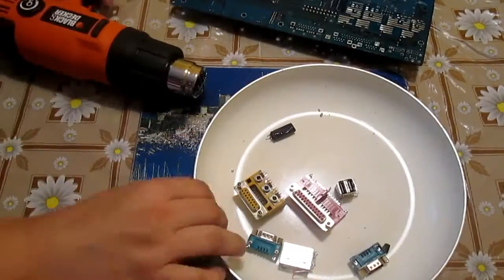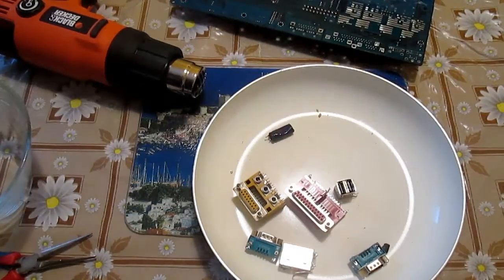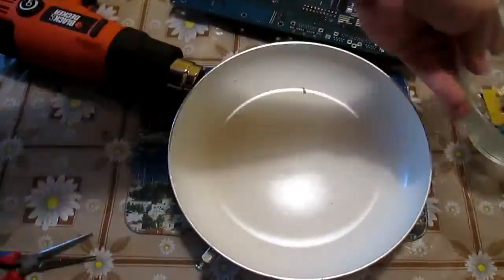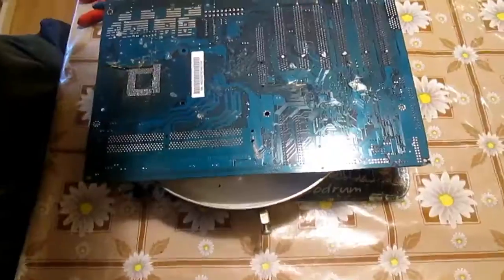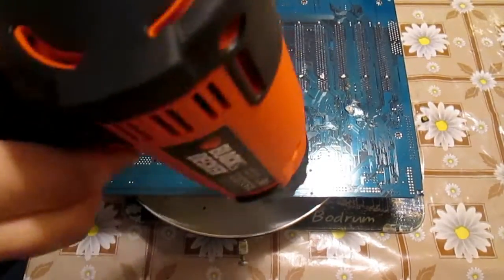A very good idea is also to prepare some other bin or container to collect the parts, because if you leave them in your primary working container, they will all get messed with solder eventually.